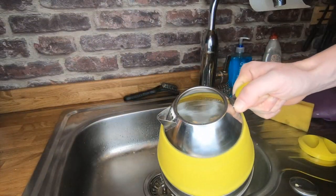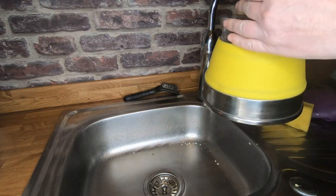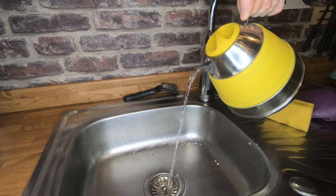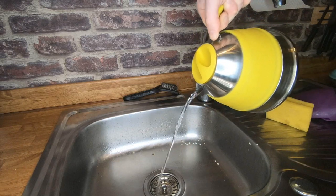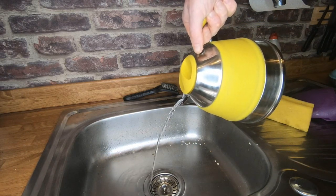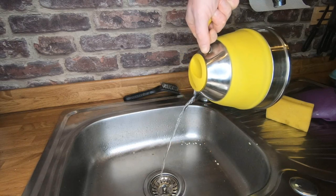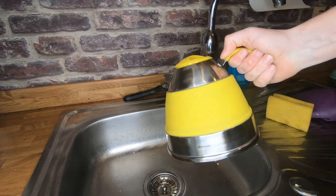And this is the Outwell kettle — as you can see it's full just about to the brim there. You're tipping it and not having any issues whatsoever. Much better.